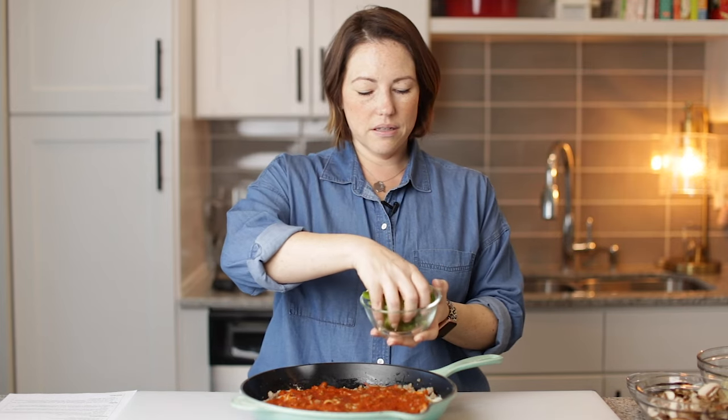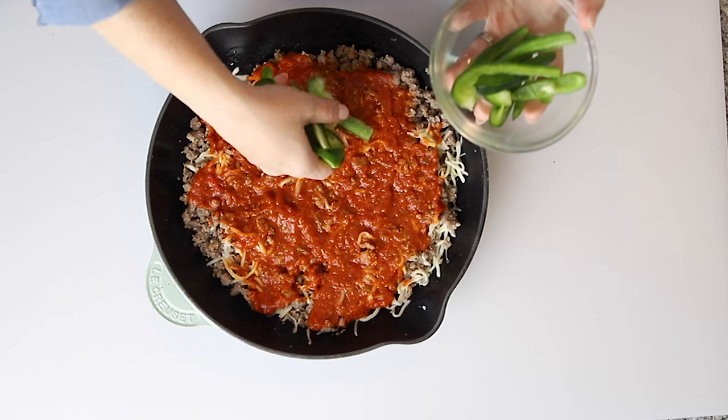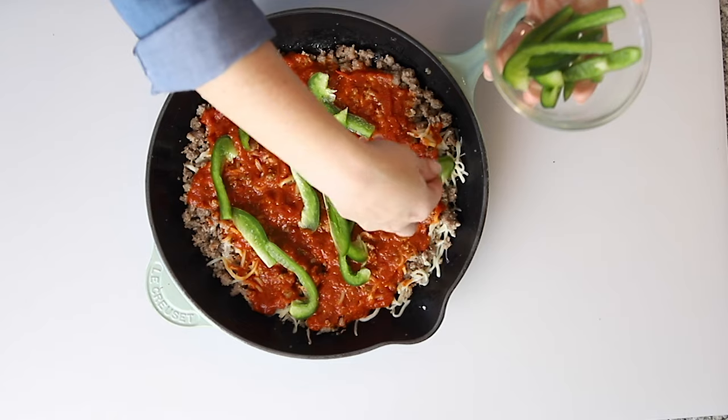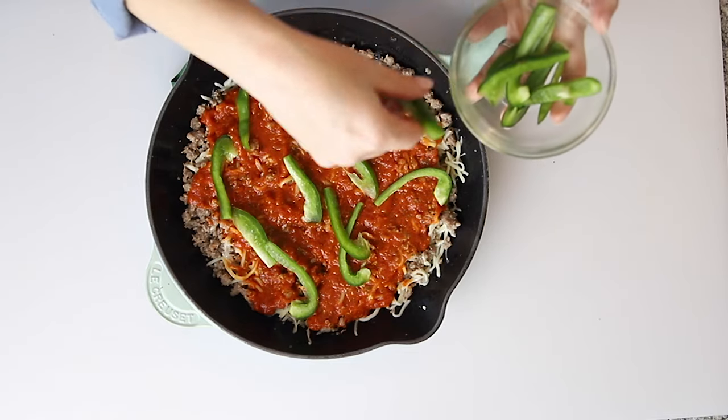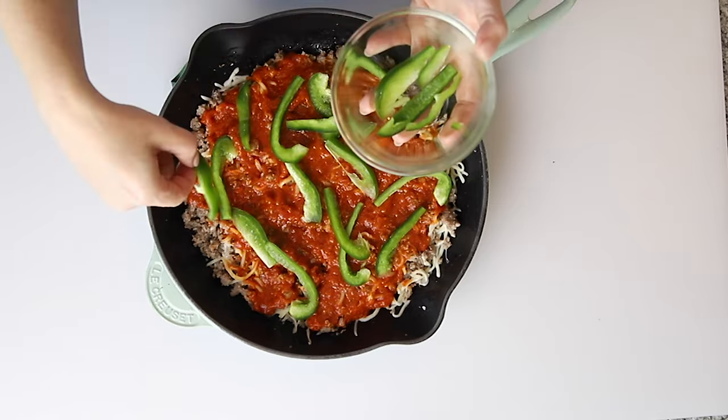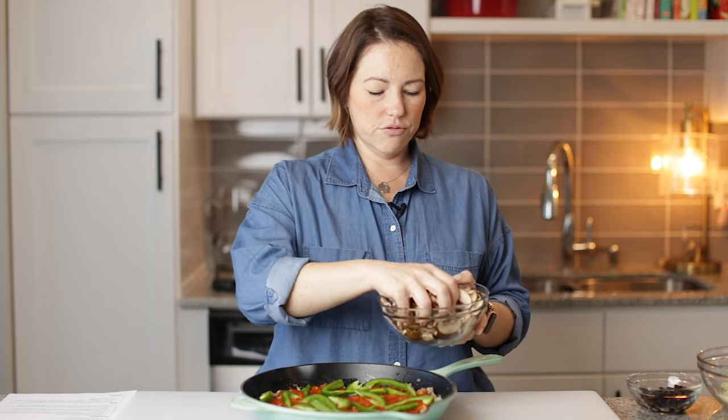Now we've got some sliced — it's about half of a bell pepper sliced — we're going to put on top. You don't have to use bell pepper, you can use whatever you like. I really like bell pepper. I'm also going to put four ounces of sliced mushrooms.